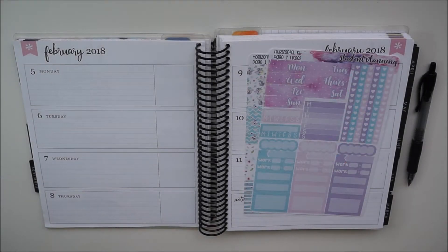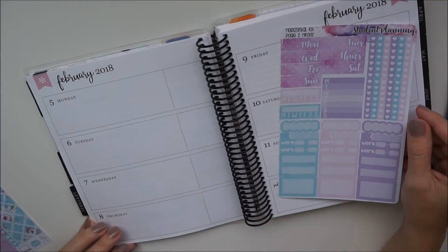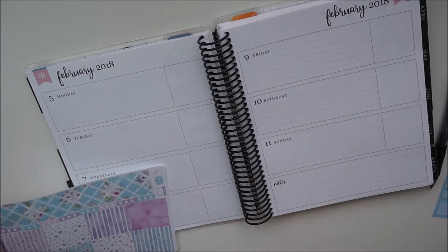Hey guys, it's Danielle, welcome to my channel. In today's video I'm going to be planning with this kit from Student Planning, from the 5th to the 11th of February 2018, in my Erin Condren horizontal planner.